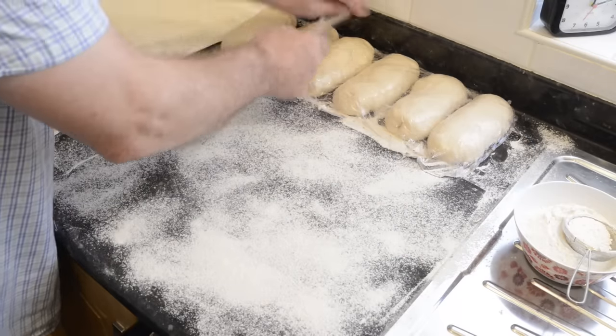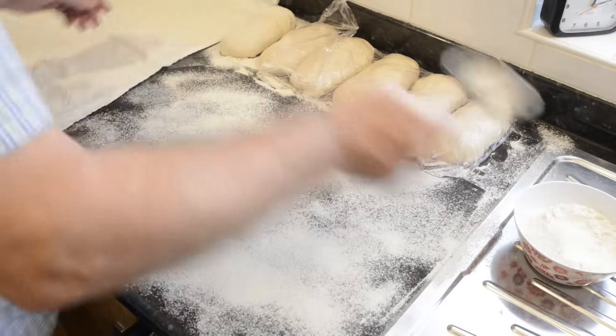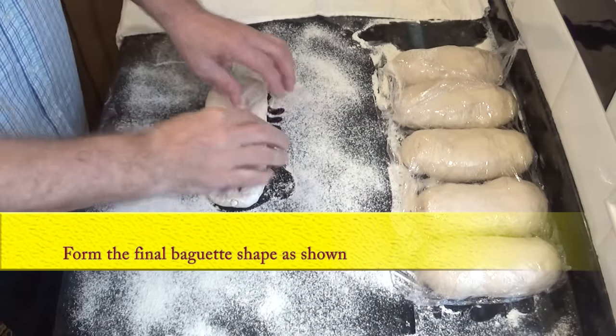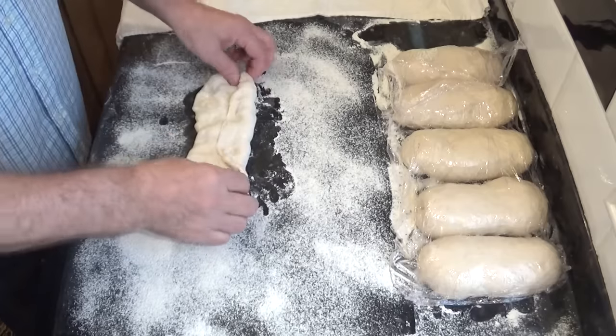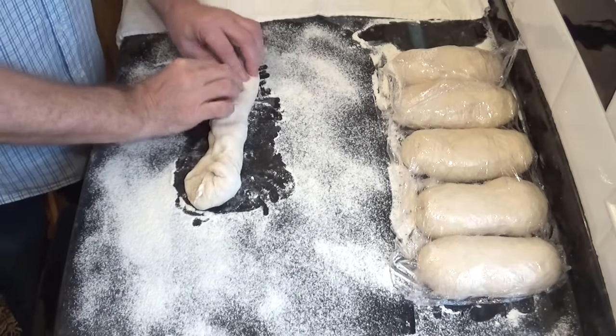Once the 15 minutes is up, start forming the baguettes — you'll find the dough is much easier to handle after it's been relaxing. I'll go slowly through the first one to give you an idea, but the best and only way to learn is to practice.